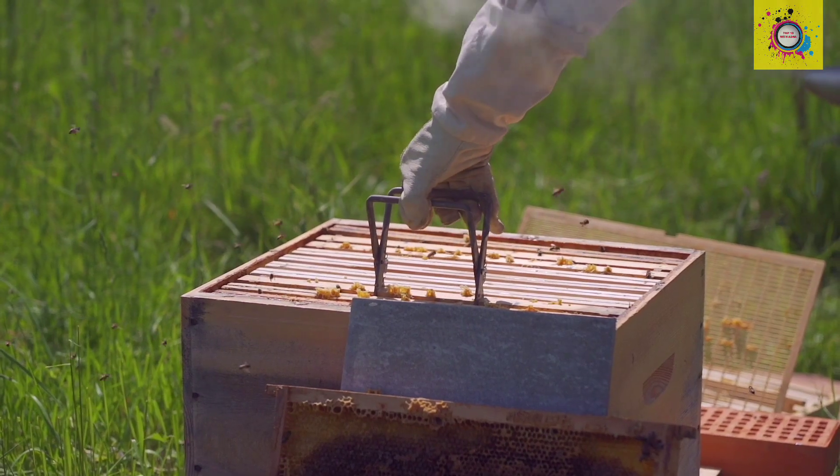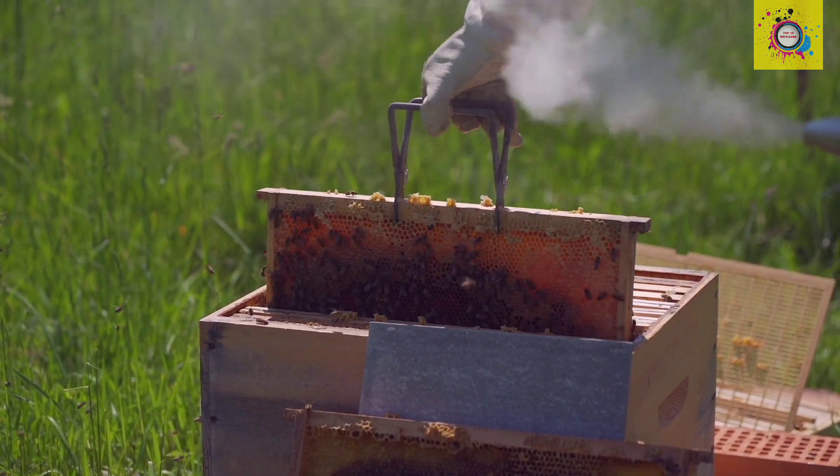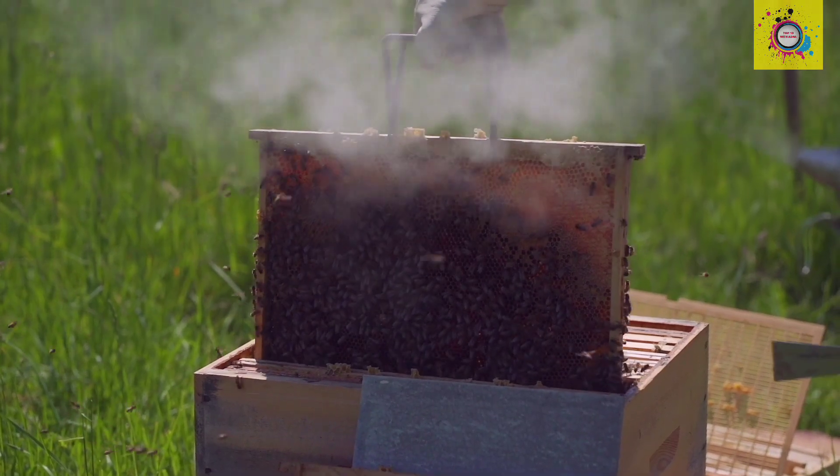Step 4: Filling the comb. The bees fill these cells with the transformed nectar — now honey. They cap each cell with a wax seal to keep it fresh.